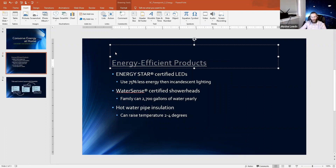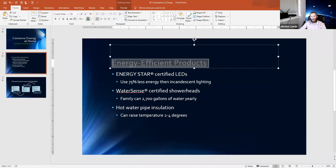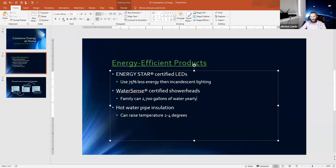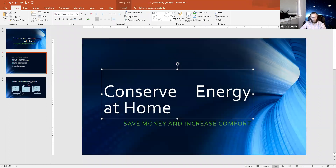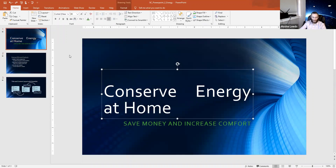Someone wants to know if you can change the hyperlink color — yes, you can change it to whatever color you want. The underline is default and you can't remove it, but as far as the font color, go ahead — you can change it to whatever suits you.